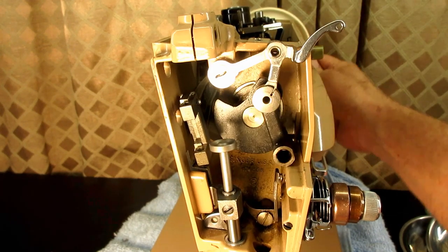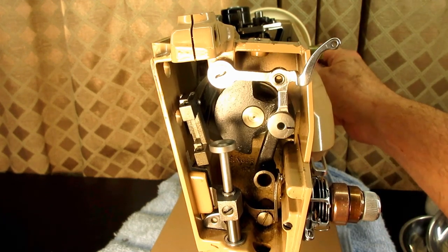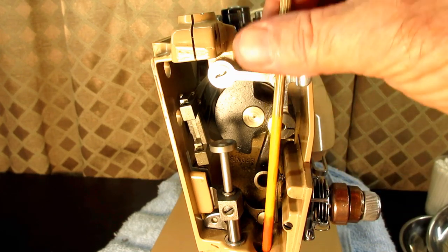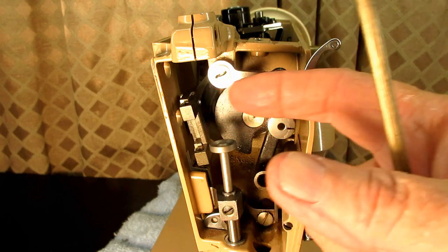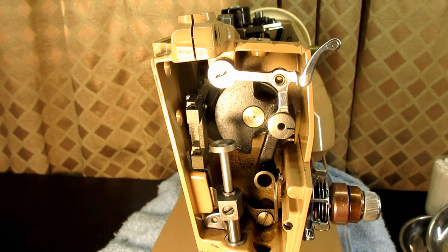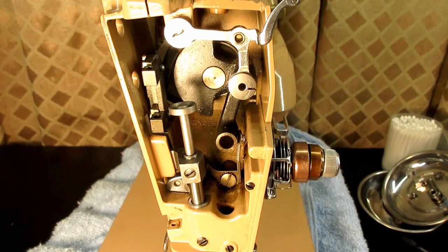Thanks for tuning in for this video about the take up lever. As I mentioned earlier, in the description below and at the end of the video I'm going to put a link to the playlist for the machine. You can go there and find the needle bar video, the presser bar video, and the vibrating bracket video. So if you ever need to work in here on this stuff, you'll know how to get to this point. I hope you can come back and watch videos on my channel again in the future.